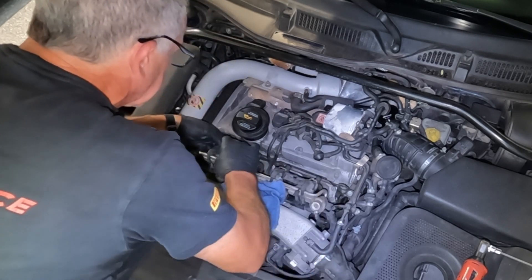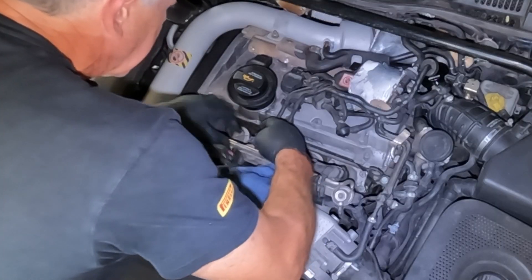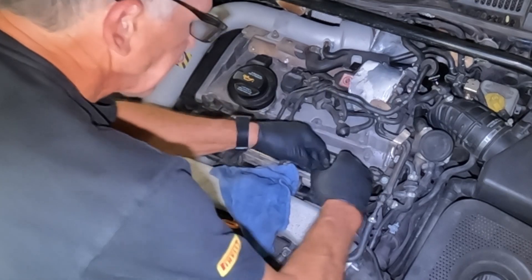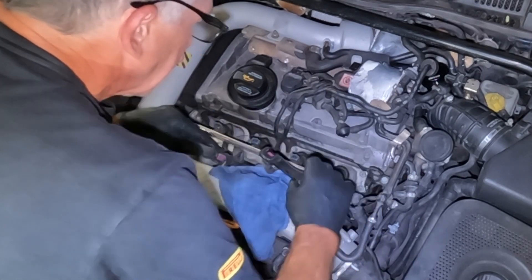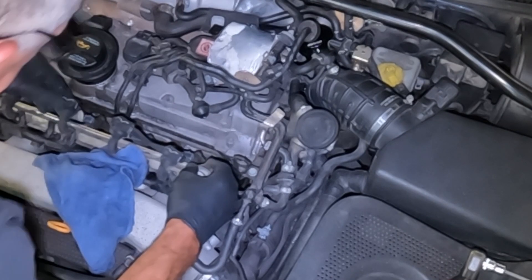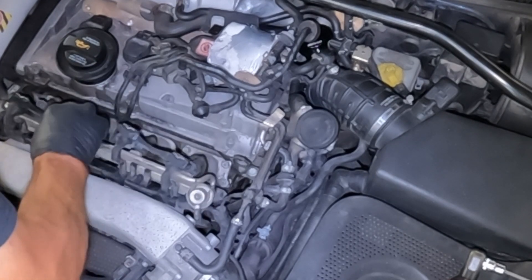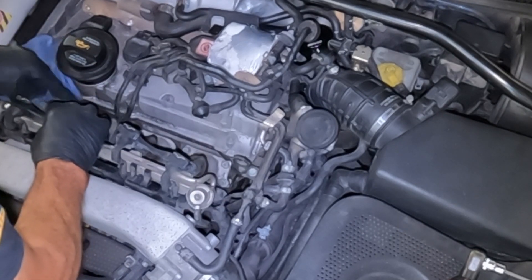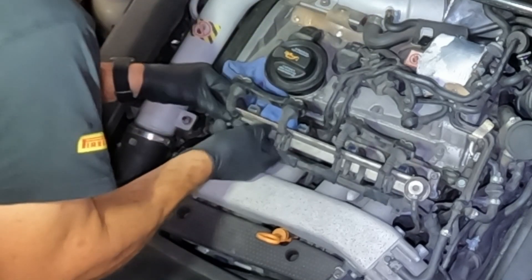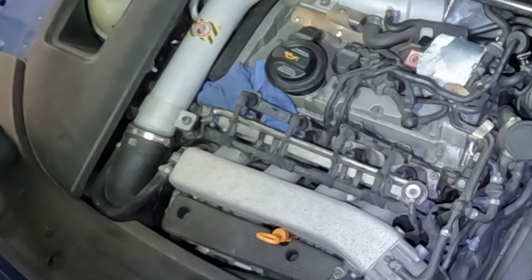Look at that — to actually take the electrical connectors out, we press these things here. So those are the electrical connectors out. Now we have to pull these clips off, which should just slide off. The first one is going to release a whole bunch of fuel everywhere, so let's put the cloth underneath. It would appear these clips slide off towards the front. So that's the first of the clips out — that's very easy.